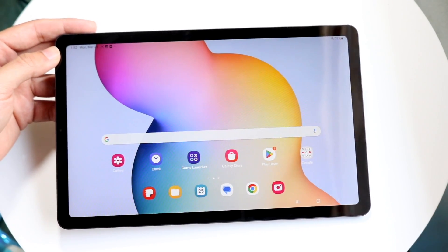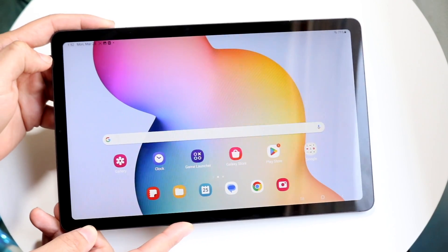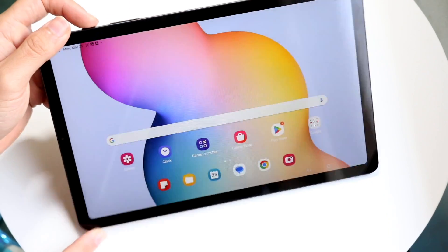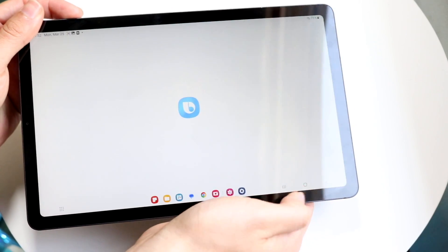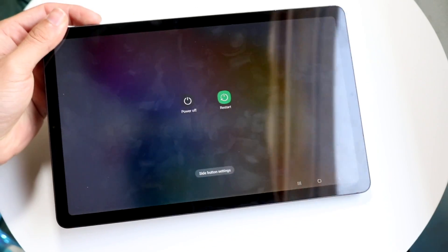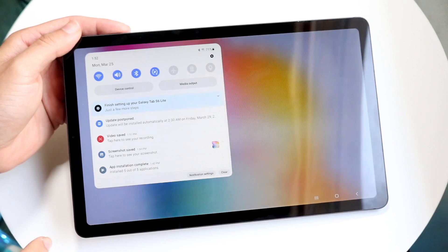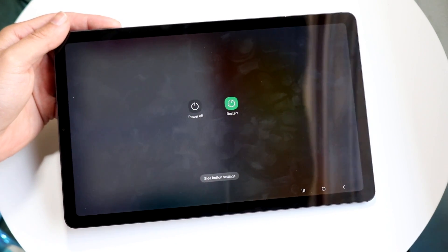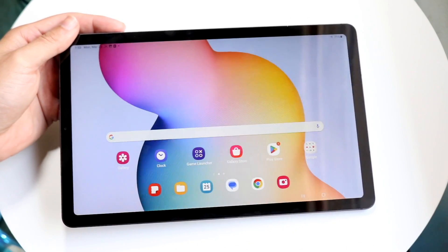If you ever need to power on or off your tablet, click the power button at the very top. To completely shut down the Samsung Galaxy Tab S6 Lite, hold down both the power button and the volume down button at the exact same time until a panel appears on the display. From that panel, you can either power off or restart your tablet. Alternatively, if you don't want to use the physical buttons, swipe down from the top left twice and tap the power button icon in the quick settings panel to get to the exact same shutdown panel.